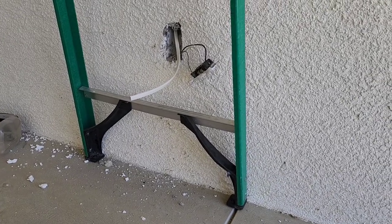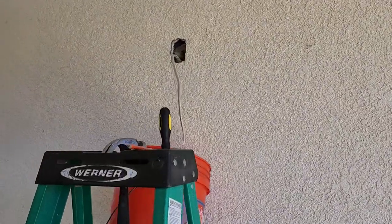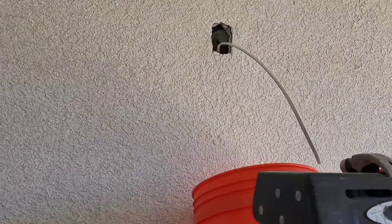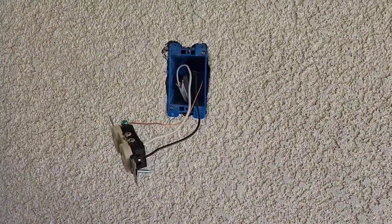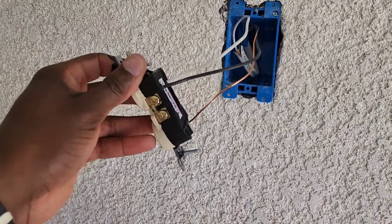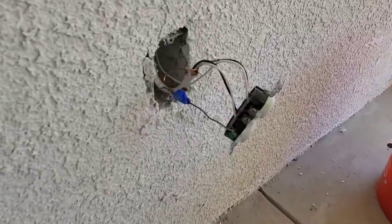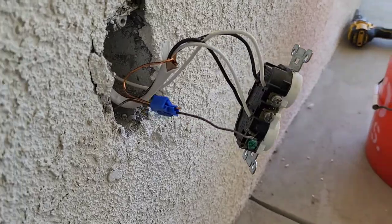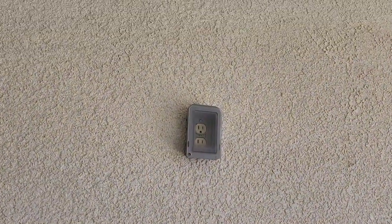Now as you can see the Romex is sticking out. I'm going to terminate the top first. I've got the Romex out and I need to run that through my blue box. Get that all wired up, and then I'm going to tie in to this here. I'm going to use the push-in openings, and that's that. Get your cover on there.